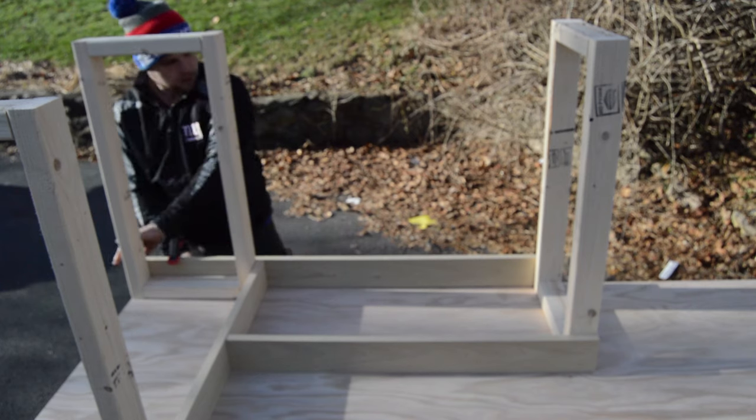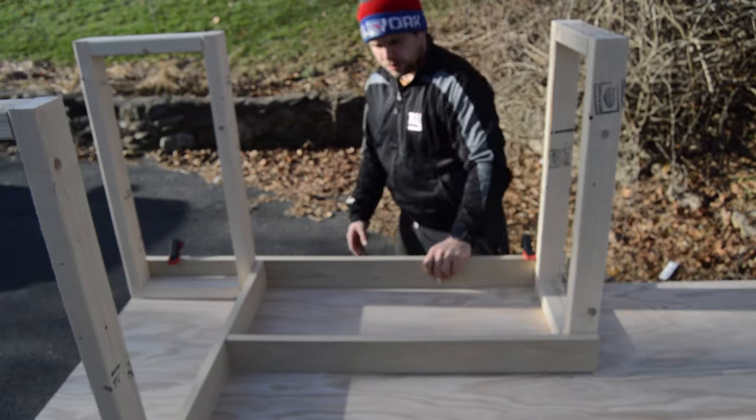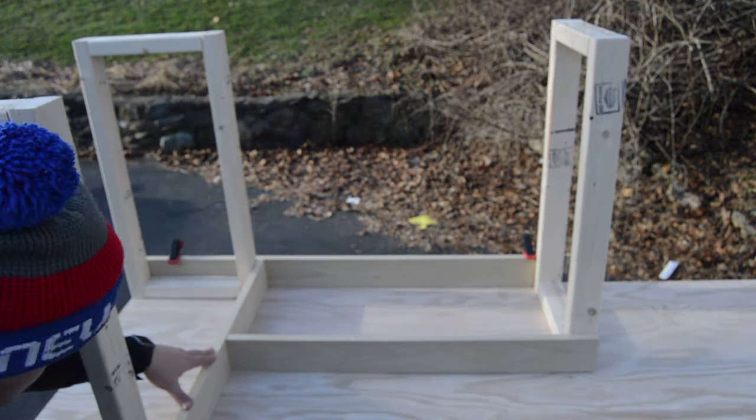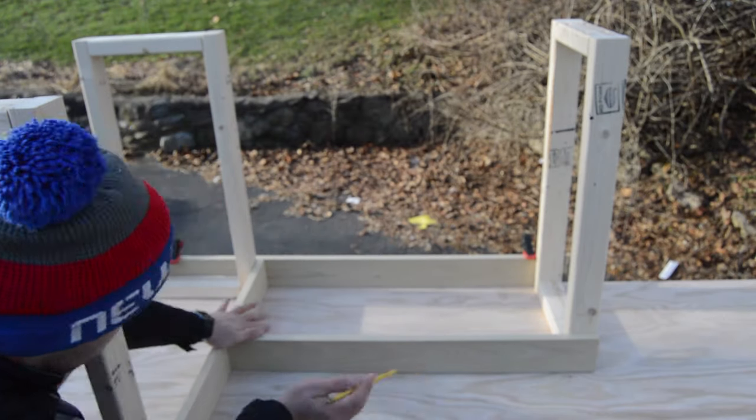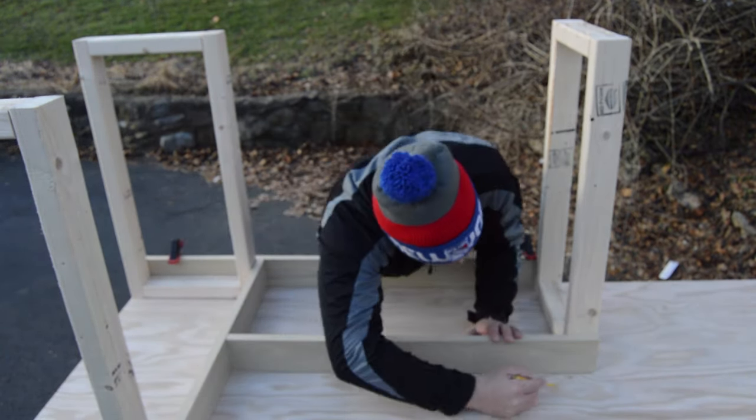I wanted to make sure that the vanity top was a perfect fit, so I took a sheet of red oak plywood and placed the surface I wanted facing up, face down on the workbench. I then flipped the frame over and placed it on top of the plywood and clamped it in place. I traced the outline of the frame and cut it out using a circular saw.